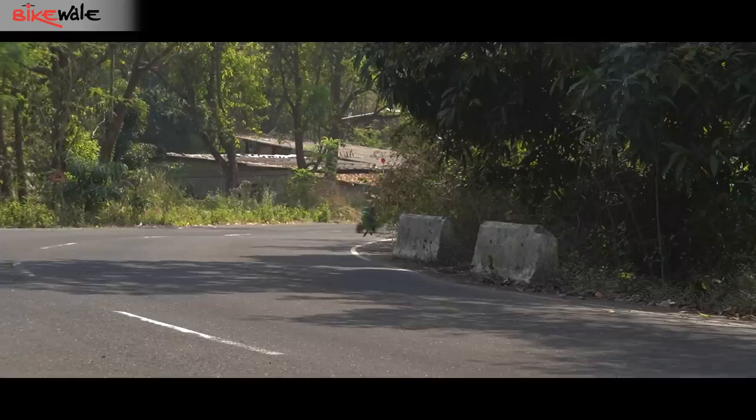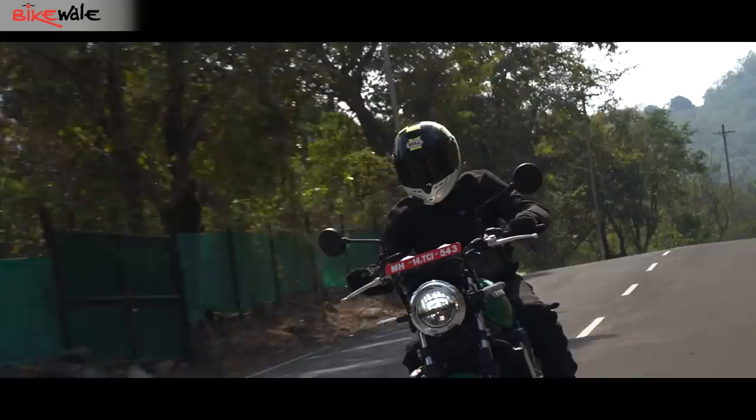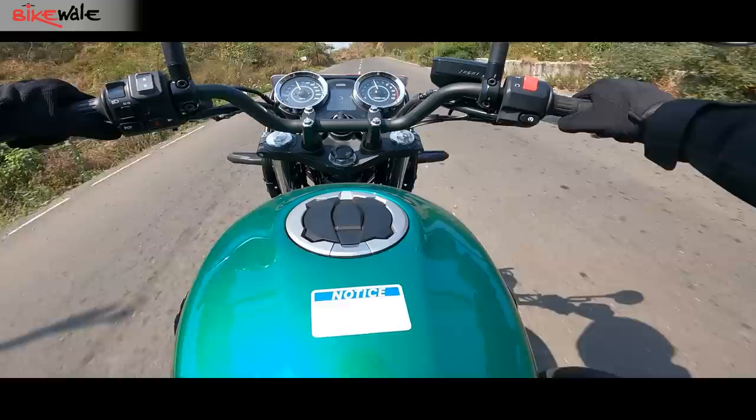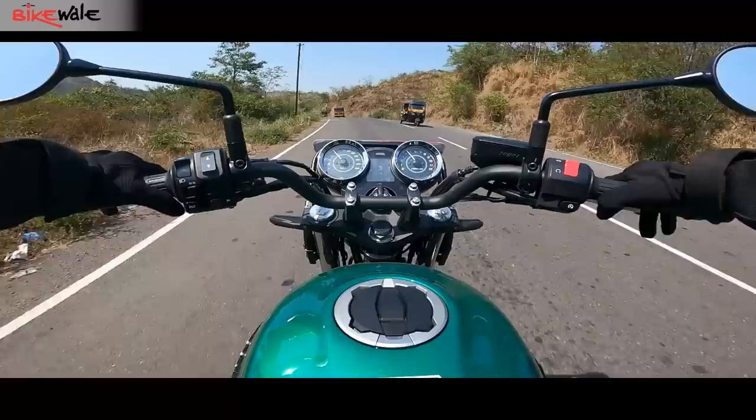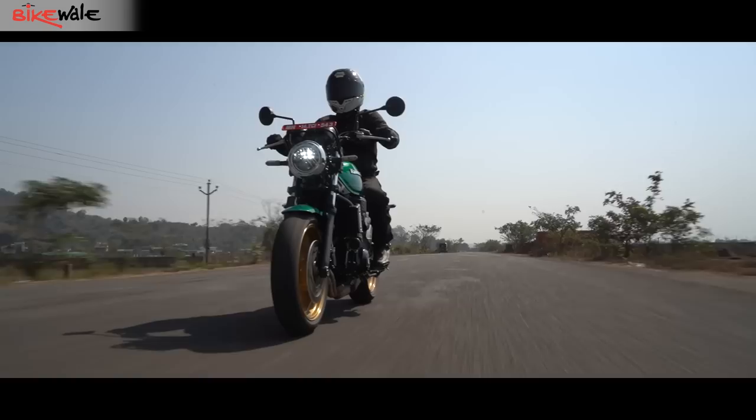Right from the start, the engine comes across as smooth and refined, but more importantly it is extremely tractable for a high-capacity motor, and can tread along in sixth gear as low as 2,200 rpm without any shudder. When you ring the throttle, the Z650 RS reaches triple-digit speeds in no time and with no strain, even as the needle hits 10,000 rpm. There is a bit of buzz at around 5,000 rpm on the handlebars, but that's hardly noticeable.